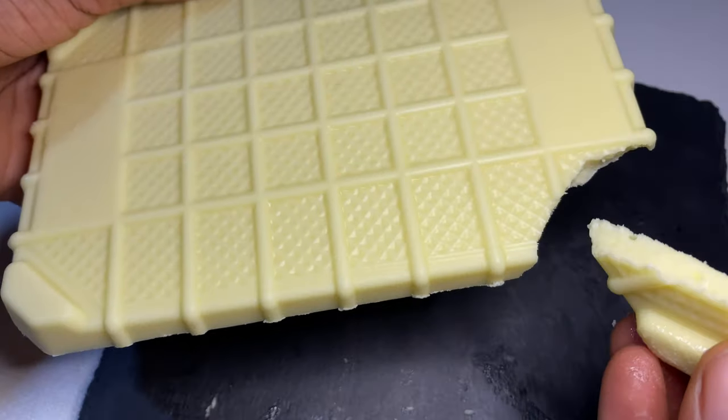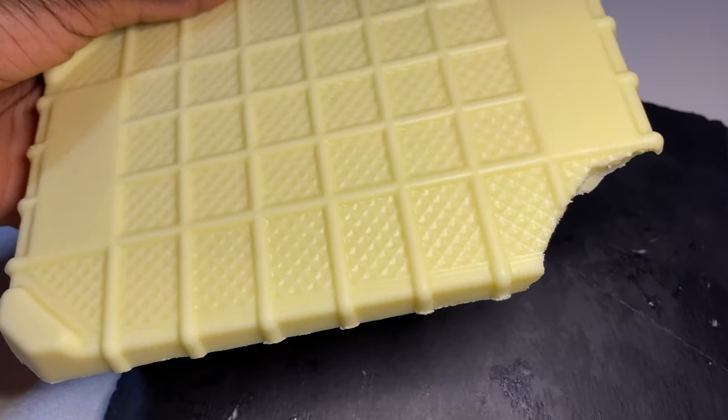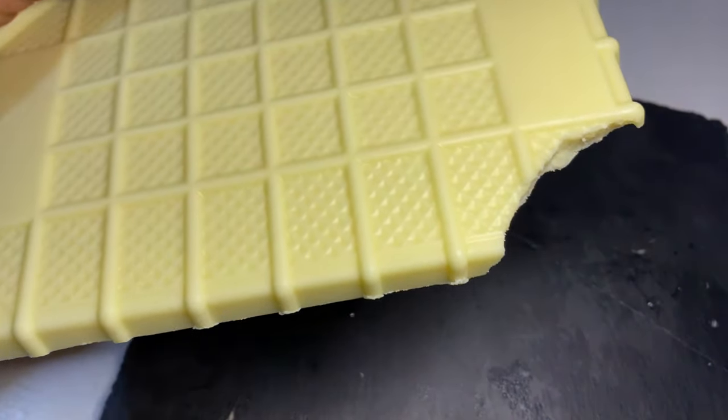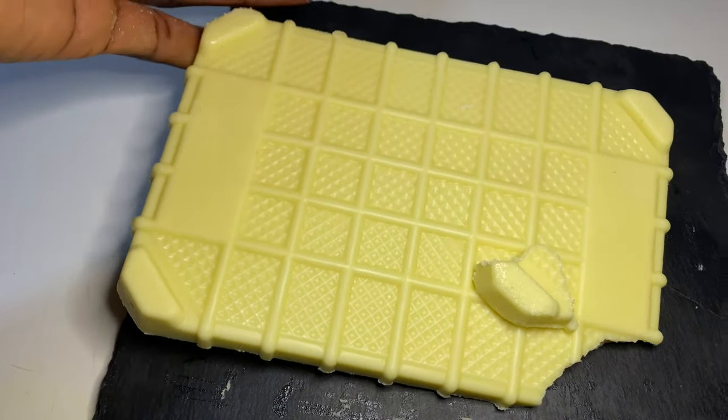Welcome to my kitchen! Today we are going to make white chocolate. It's very easy and the recipe you'll find in the description box below. If you're new to my channel, don't forget to subscribe — you're most welcome here.